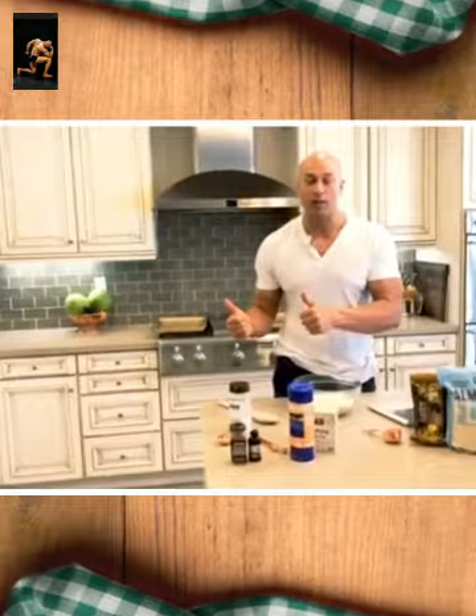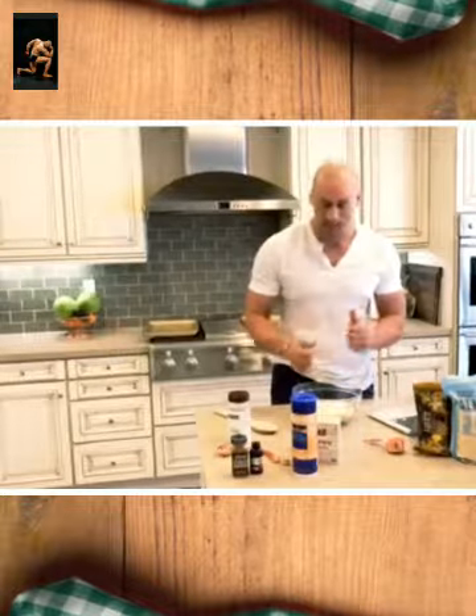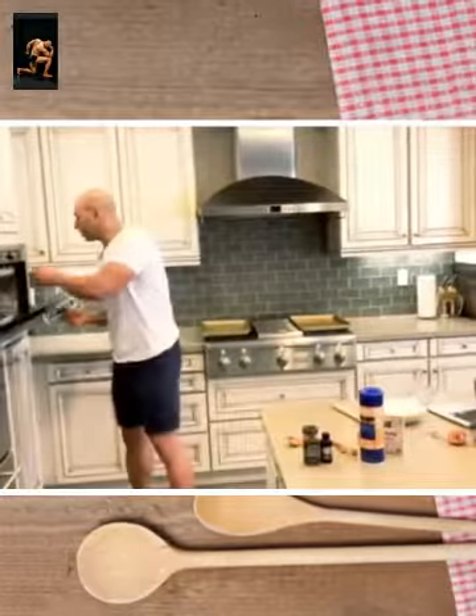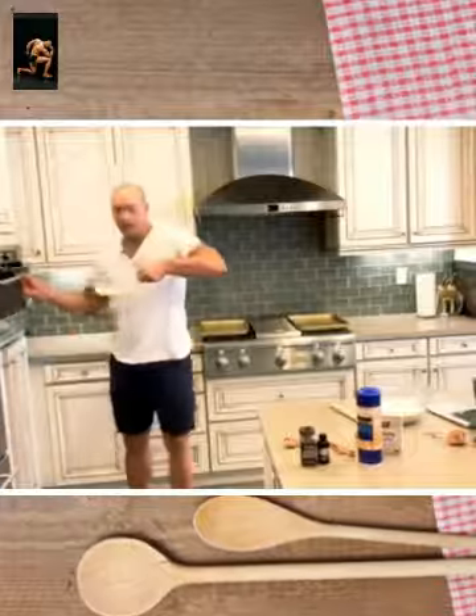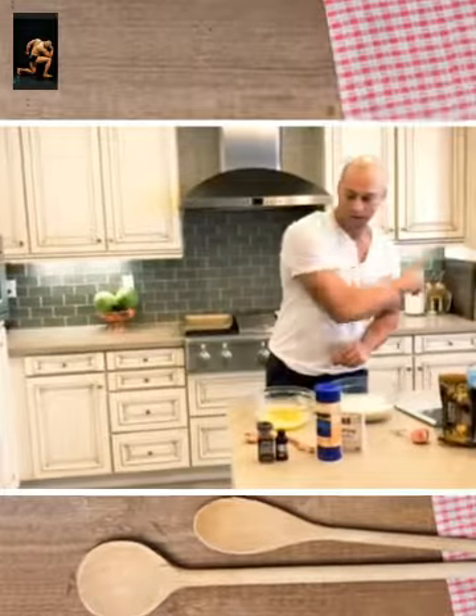So when the butter comes out of the microwave we're going to add the rest of the liquid into here and mix it all up to make our cookies. The butter should be all ready to go — it's nicely translucent. Here we're going to add two organic eggs. One. Two.